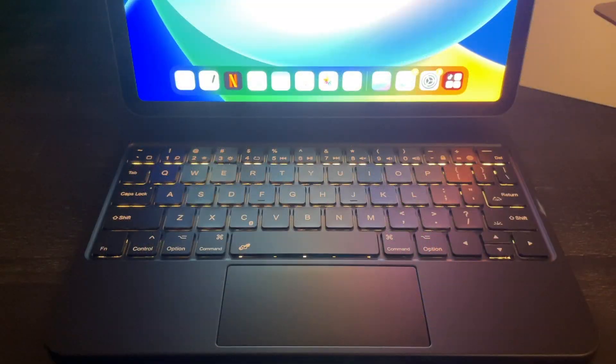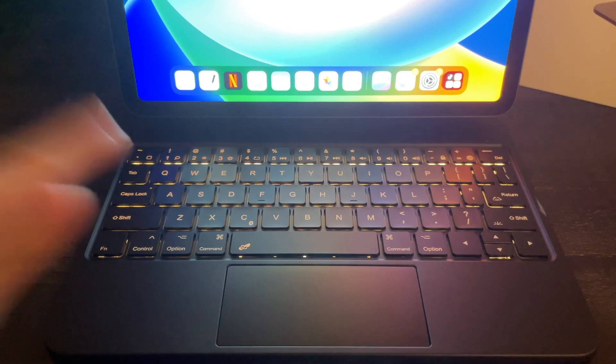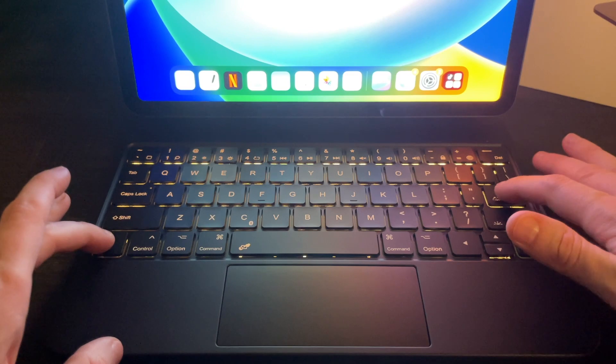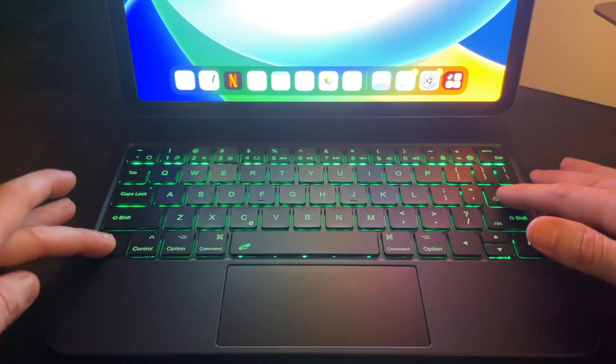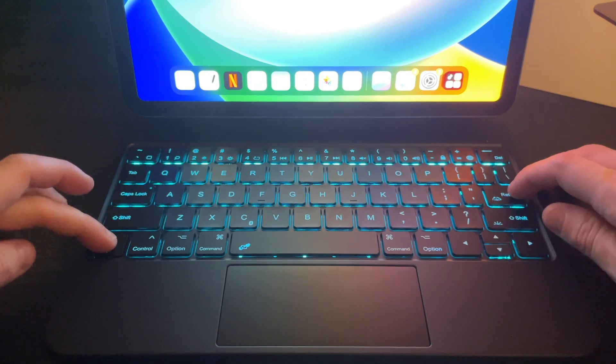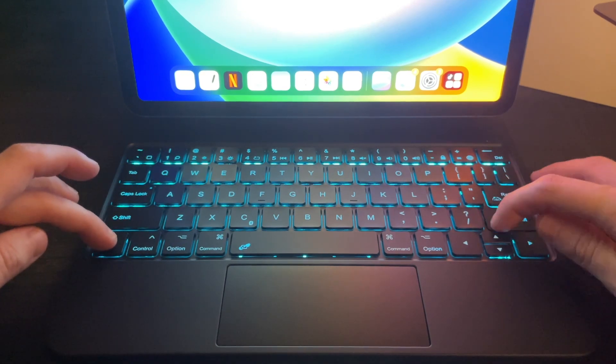Let's go take a closer look at that backlight — I would definitely recommend this product. I've gone ahead and got the lights off so you can get a better look at these backlights. We've got seven different colors and they're very easy to change. You just want to do the FN and the return button, and you can adjust the brightness as well.